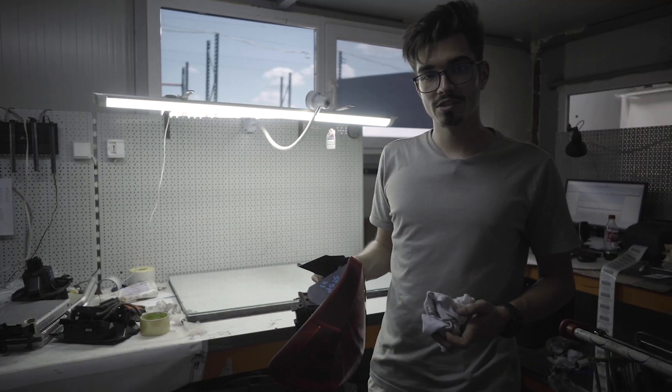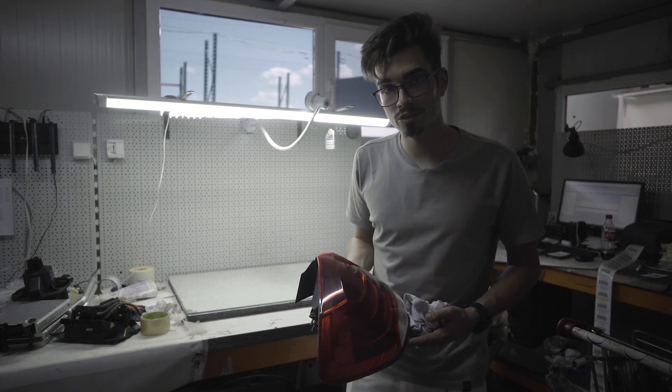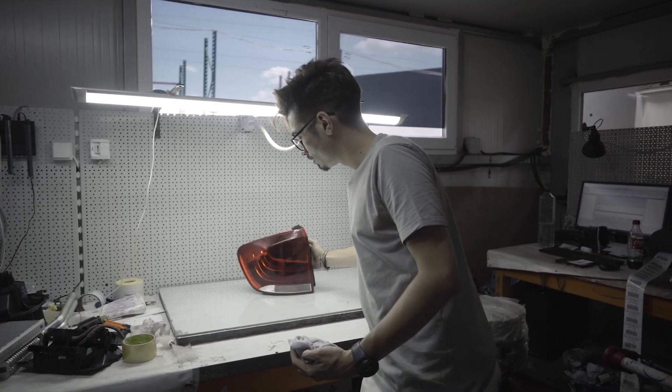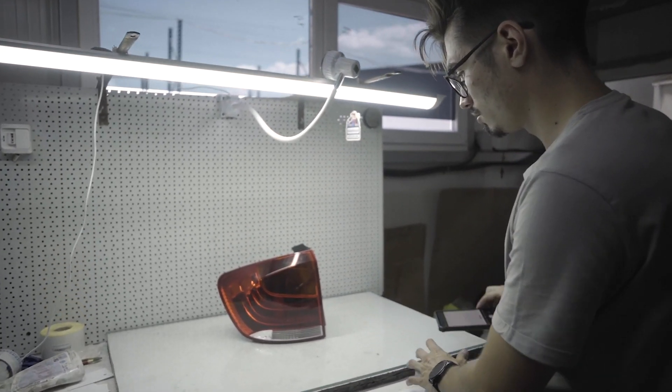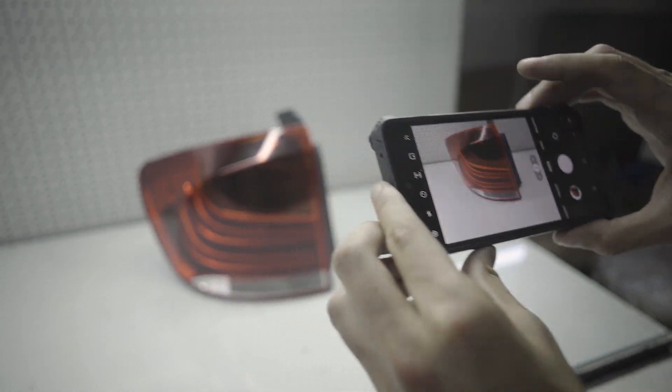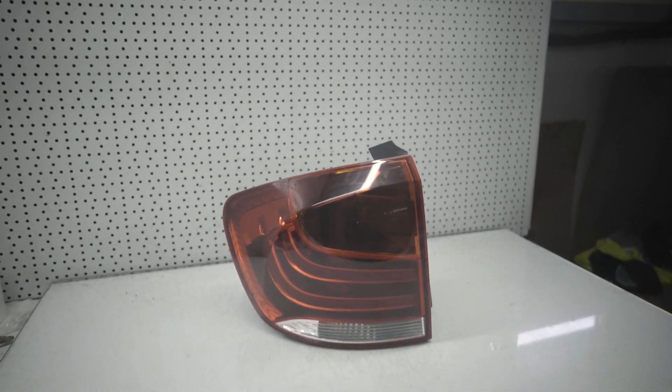Odată ce stopul a fost demontat, el va fi adus la colegii mei de la inventariere. Ei îl vor curăța, îi vor face o poză, iar acest stop va intra în gestiunea noastră.